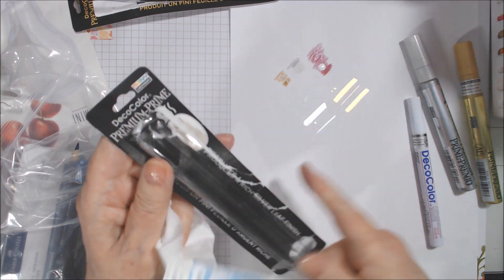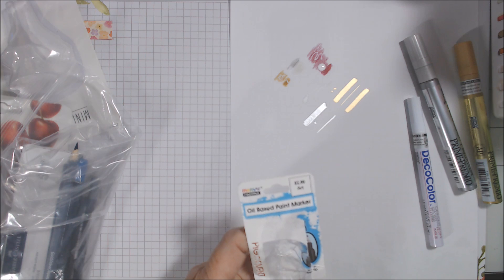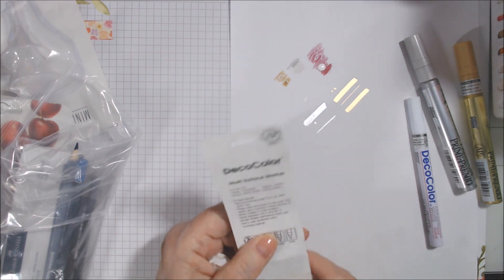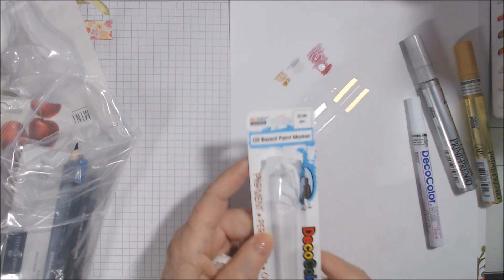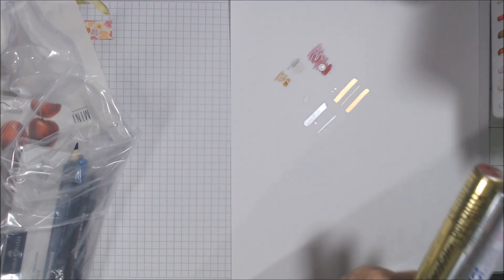The gold and silver were $4.49 each, and the white was $2.99 — it says right on the marker. They're all permanent, opaque, oil-based paint markers. I love them so far. I had to find room in my horizontal storage, but for now I'll put them in my drawer with my Sharpies since at least they'll be laying flat.